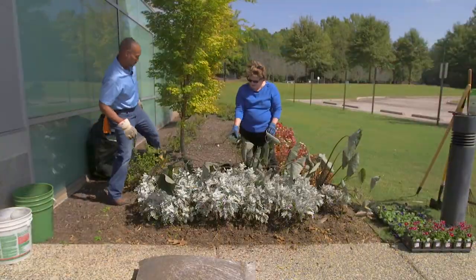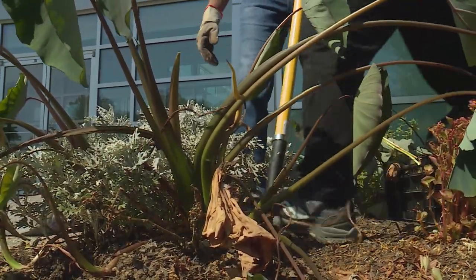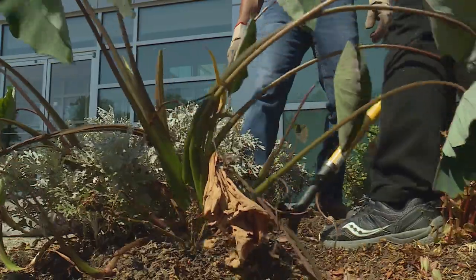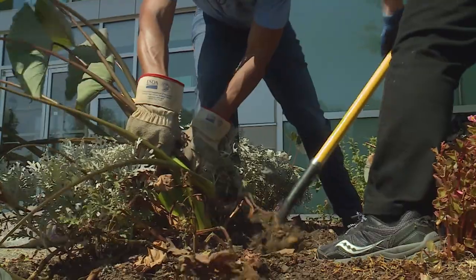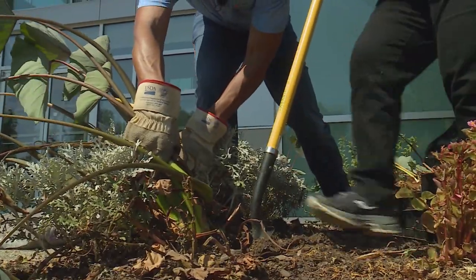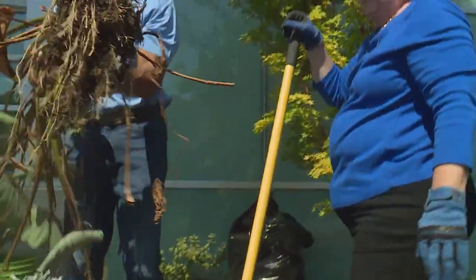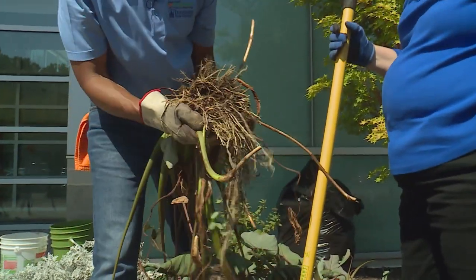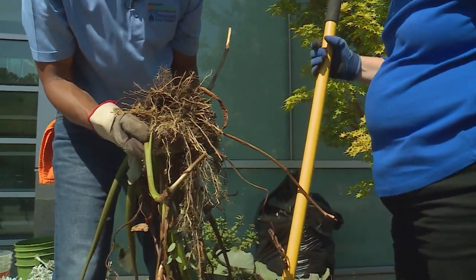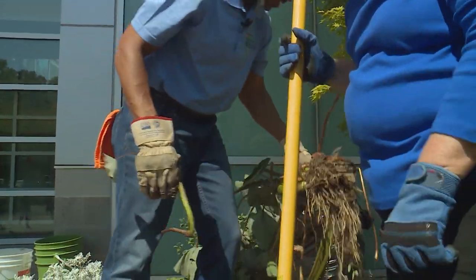Now we're going to go ahead and dig these up because we're going to try to save them for next year. We will show you how to overwinter the colocasia a little bit later in the show. It's got a real good root system. Look at that — very nice roots. It was very happy here. What a fiber root system! Real healthy.